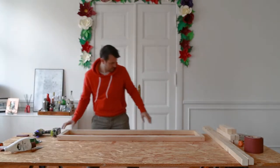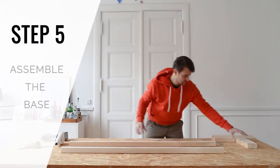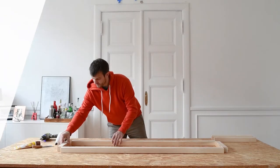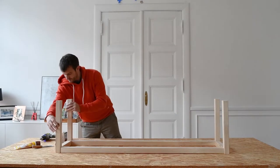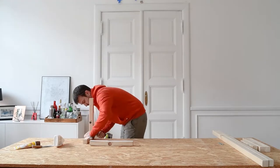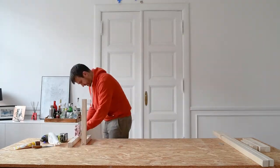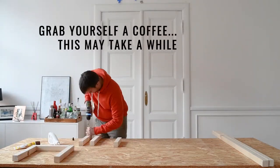Put the top of the bench to one side and move on to assembling the base. Lay all of the pieces, including the legs, out as before and start to screw everything together. Make sure to countersink the screws so that you can fill over them in the next step. It's also always a good idea to use some good quality wood glue to glue everything together too — it'll help make sure that the connections are really strong.